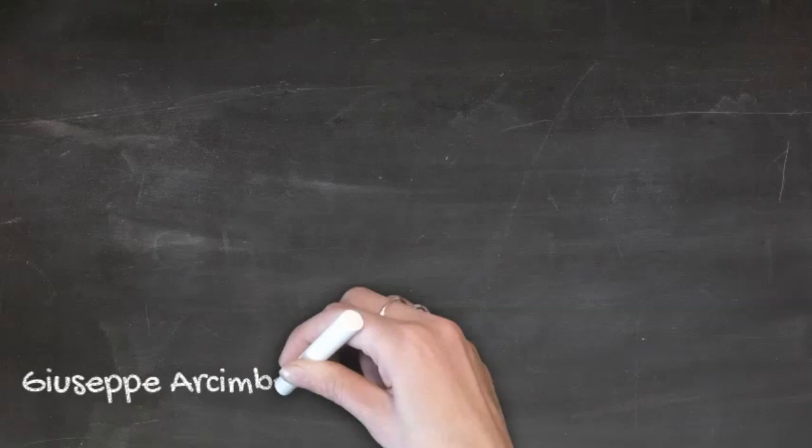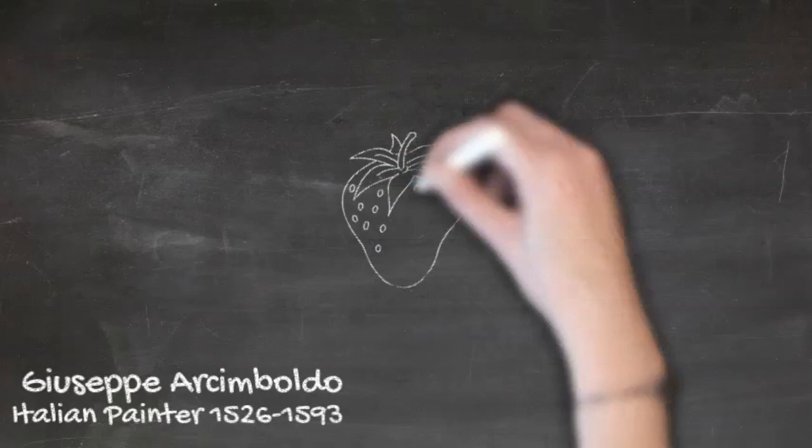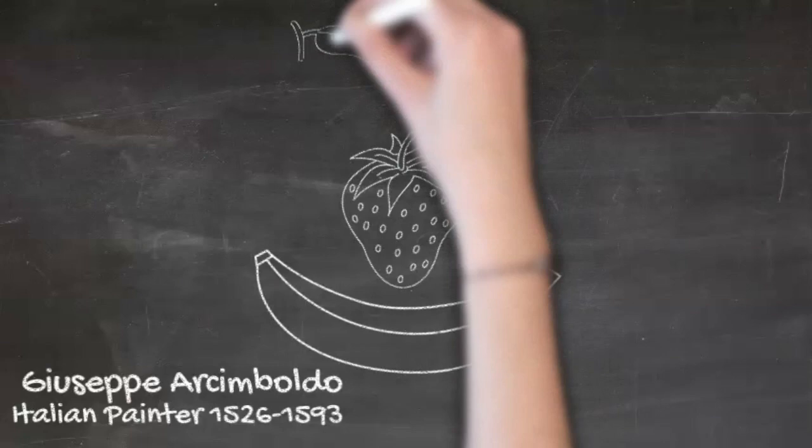Today let's get some inspiration from one of my great friends, the Italian painter Giuseppe Arcimboldo. He is a famous painter whose work can be seen all over the world, with many of his works housed in Paris, France at the Louvre.